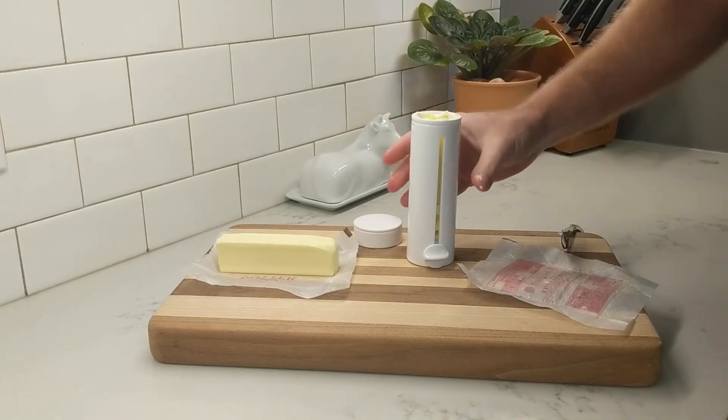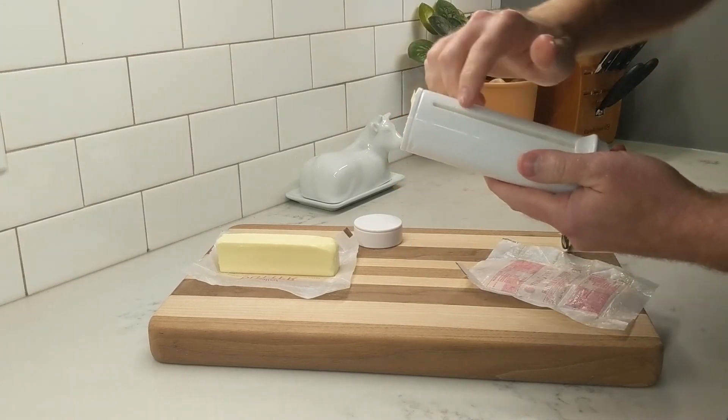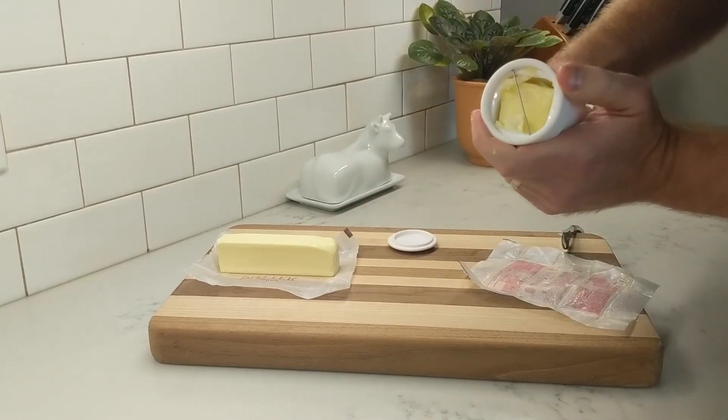Now, because both styles are actually the same amount of butter, the measurements on the Butter Twist will actually work as well. Just put the cutter back on and you're ready to go.